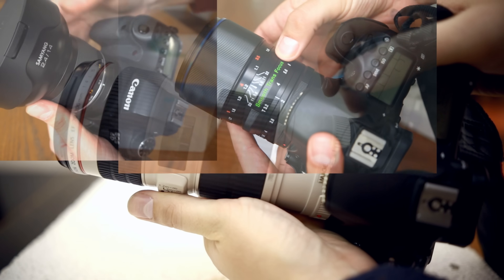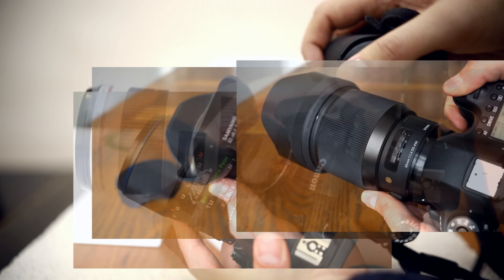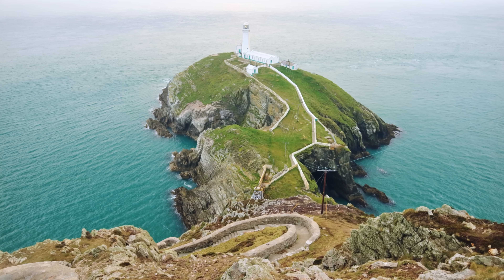Howdy again everyone! As I've already mentioned, a little bit later this year, when the coronavirus situation has all calmed down, I'll be putting together a new video about the sharpest camera lenses I've ever tested, but in order to do that, I'm getting together a bit more information about some of the top contenders.